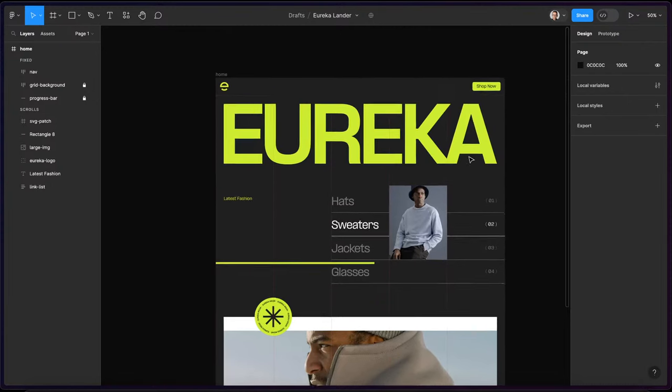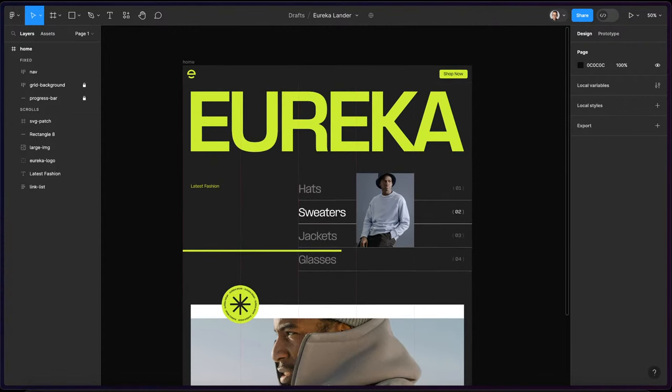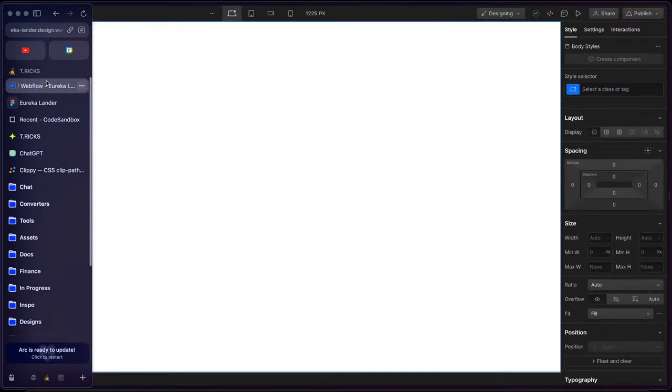What's up, YouTube? In this video, we'll be building out this responsive lander. I designed this for an upcoming tutorial I'll be creating with interactions. So here we're just going to build out the structure and make it responsive in Webflow. I'll start by heading over to Webflow.